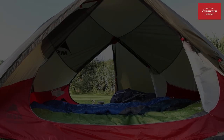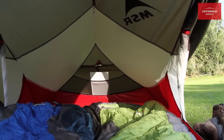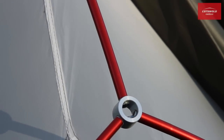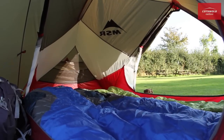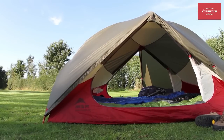The inner tent is a study in lightweight textile engineering, combining ripstop nylon with large micro-mesh panels which allow excellent ventilation. Thanks to the layout of the poles and the non-tapering shape of the floor, there's plenty of space inside. As the doors and vestibules are along the sides of the tent rather than at the ends, it has a very open, airy feel.